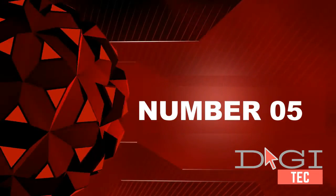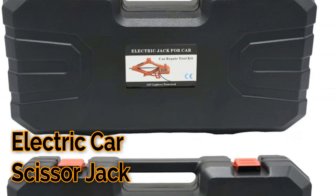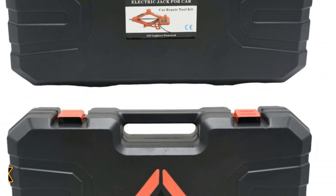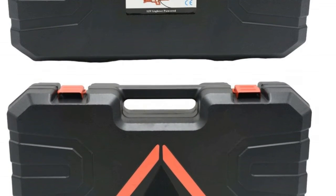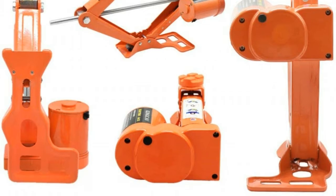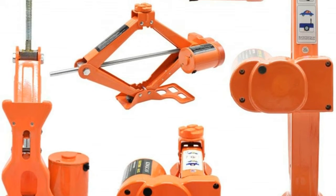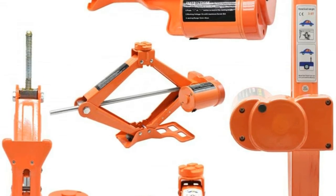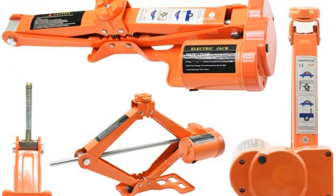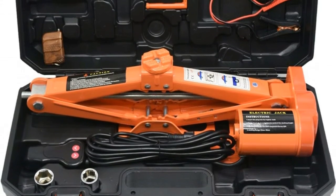Number five: automatic, works with 12V vehicle power outlet. Just plug it in the cigarette lighter and control the jack by the button — better than the manual scissors jack, no need to tighten the screw manually to lift the car. Powerful and efficient: 3.0-ton, 6600-pound jack capacity, lifts the car in less than 2 minutes and changes a tire quickly. Perfect for roadside tire change and repair.